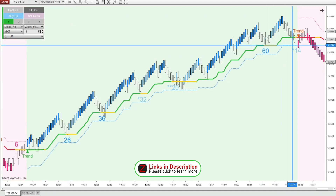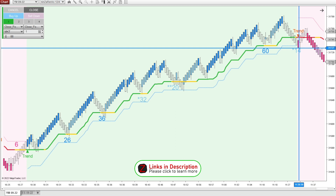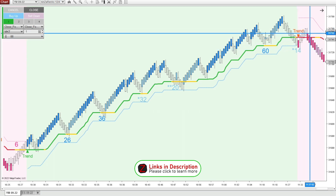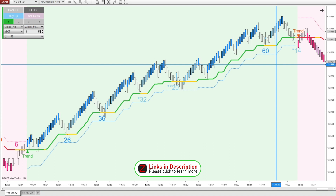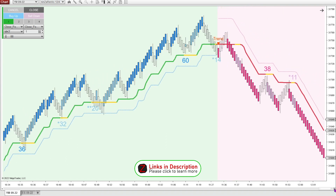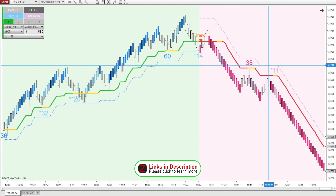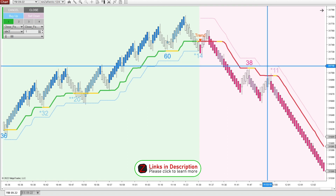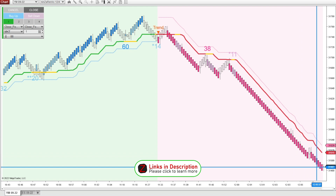Here we get another asterisk, and I'd be expecting one more move up, but the trend also turns red. So we're really only going to be looking for shorts while the trend is printing red. I'd be looking for price to take out these lows to confirm that market structure is actually going to shift to the downside. Around 699 would be a good short entry — it did break that number and came down over 100 ticks. We then get an asterisk signifying one more push to the downside, and it definitely dropped over 200 ticks there.